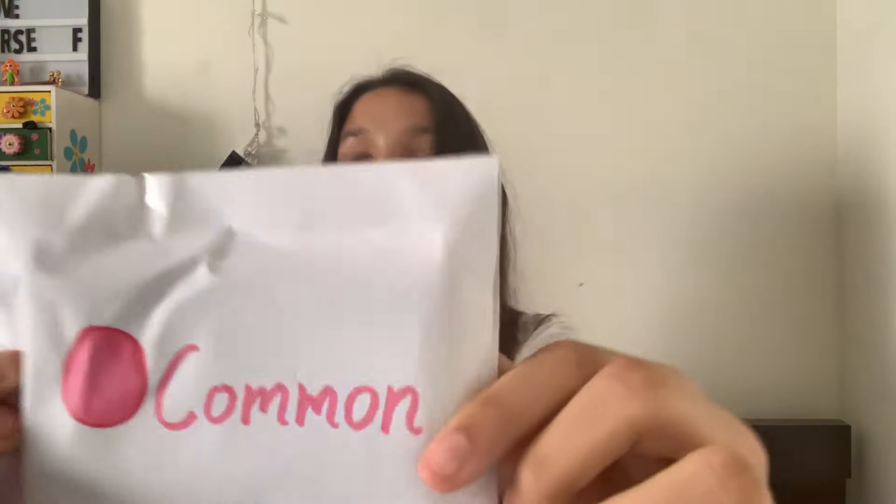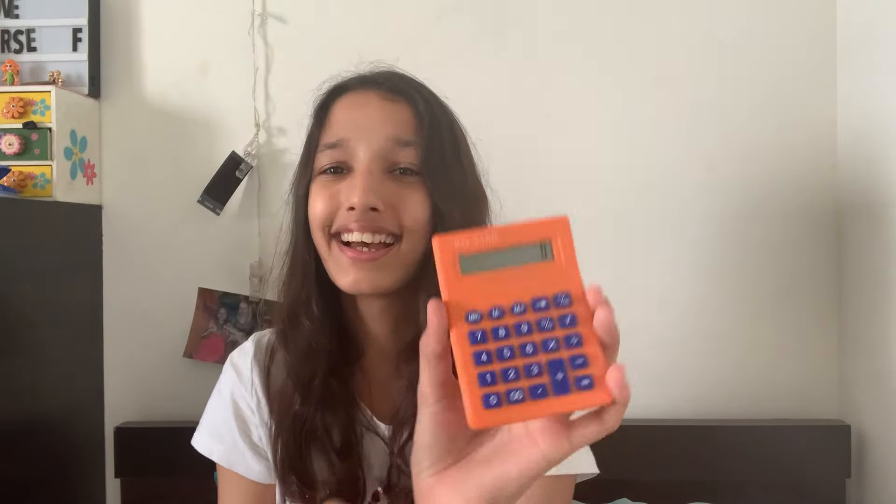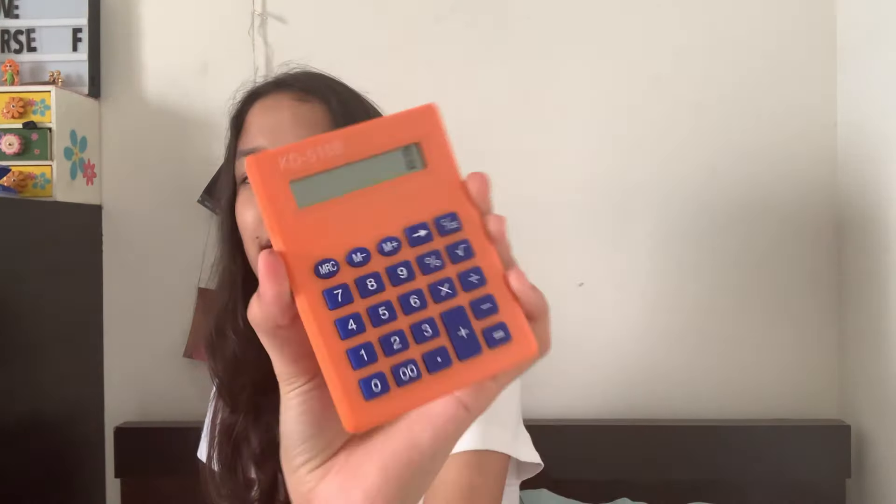Let's start with the common blind bag. It's mixed so we can get anything. Let's see — I got a calculator! A small calculator! I'm going to use it for math, I don't think I'm allowed to, but it's so cool. Moving on, let's open the uncommon blind bag.